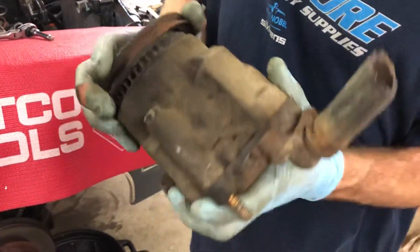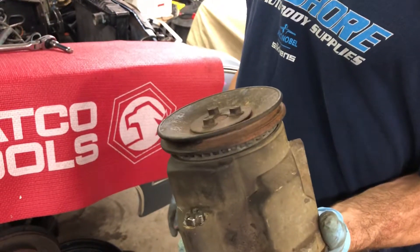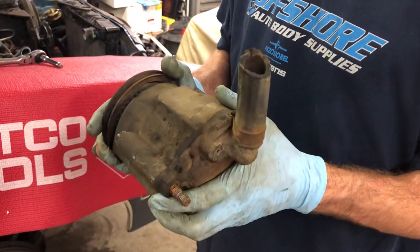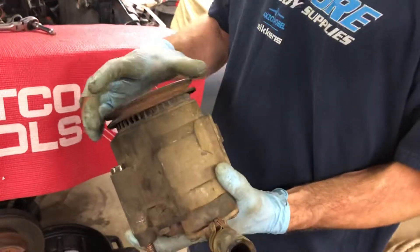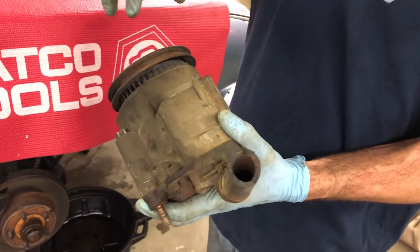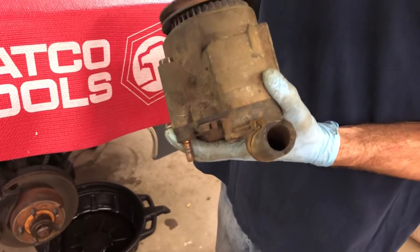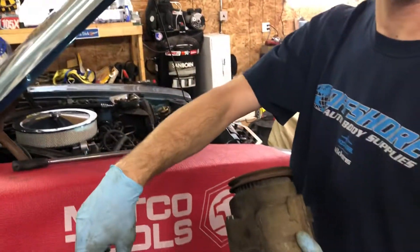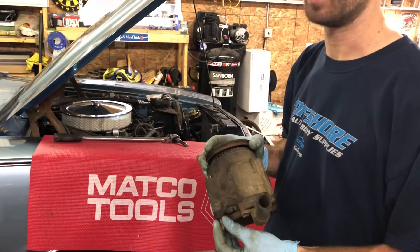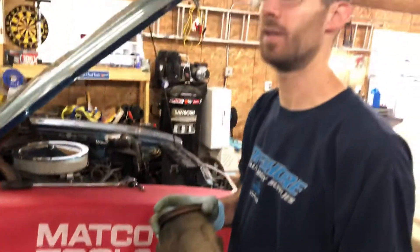This is supposed to turn. Right now it's seized, and it didn't have a belt on it when we got the car. So it was just taking up dead space and dead weight. But what it's actually supposed to do — when this can actually turn, this pump draws in air and there's supposed to be a hose that goes up to a valve, then flows air through the exhaust and burns up any extra unburnt fuel in the exhaust, and in theory cleans up the emissions.